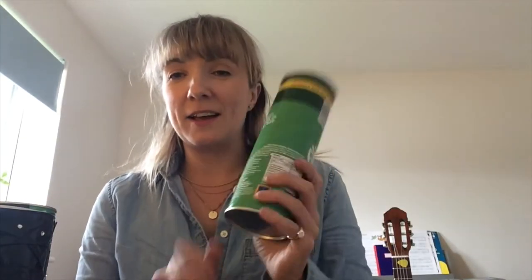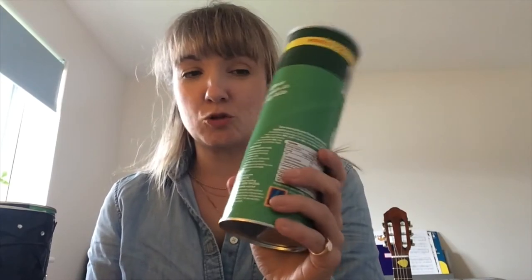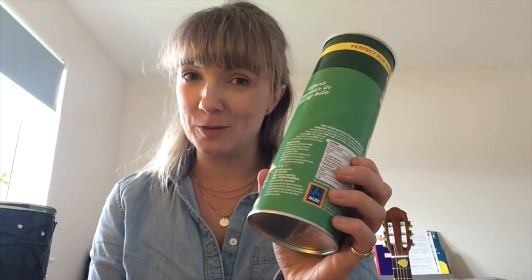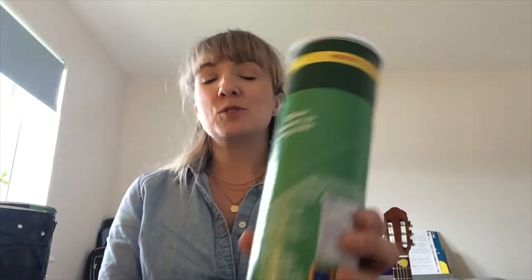All you need to make your drum kit is a few of these crisp tins that are very popular and you can get in pretty much any supermarket. I've used one, two, three, four, five of these crisp tins. You can use anything from one to seven or eight — it's up to you how many drums you'd like and how many crisps you can eat. So, you need your crisp tins.